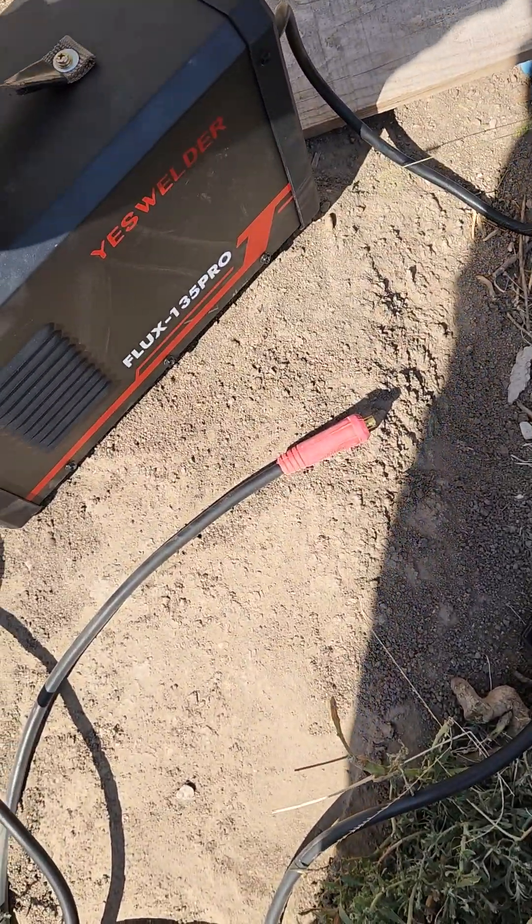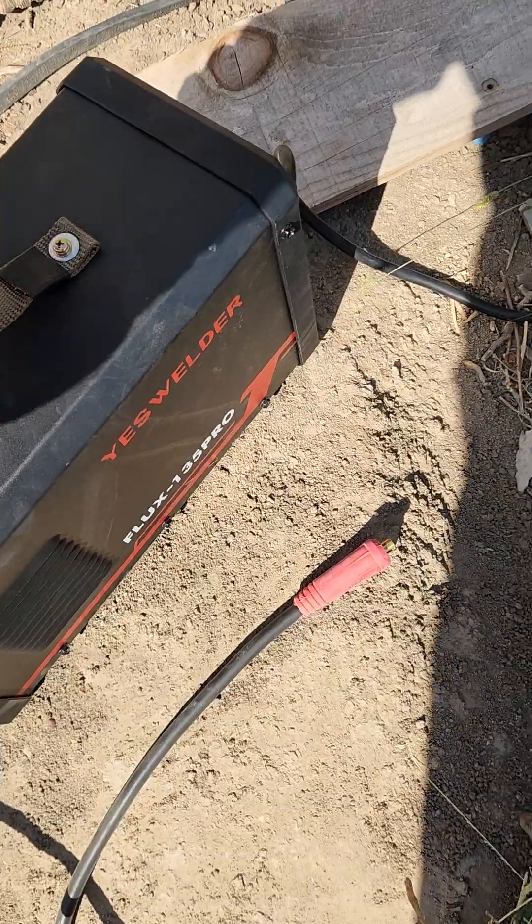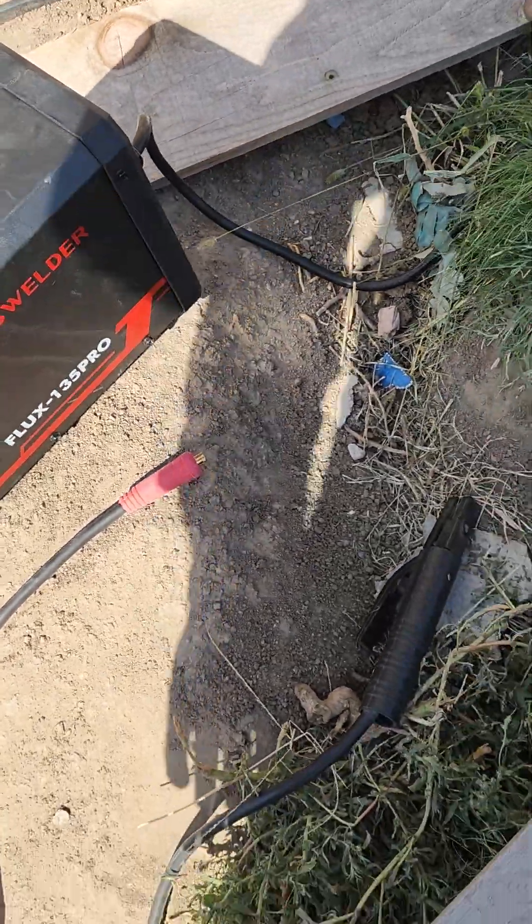I took the top handle off and replaced it with some nylon webbing — just took a soldering iron through there. It's pretty good, it picks up easy.